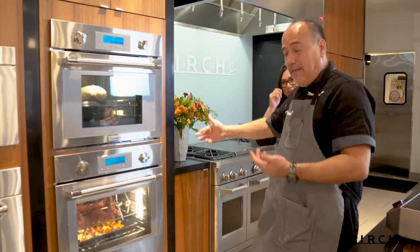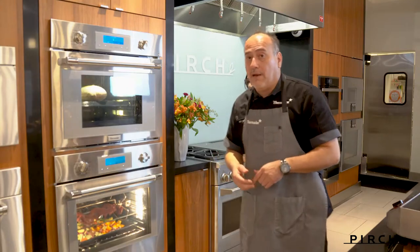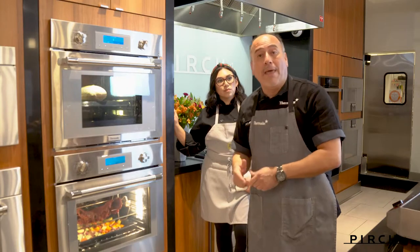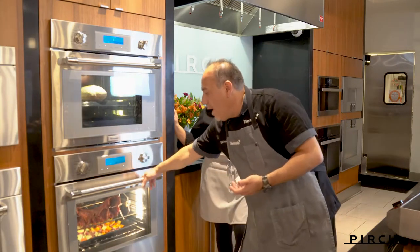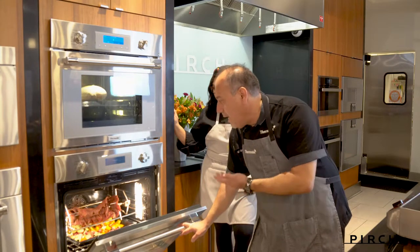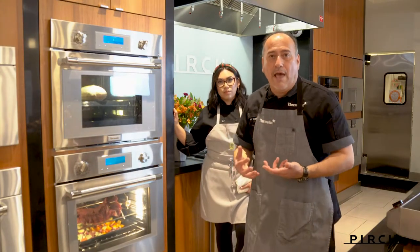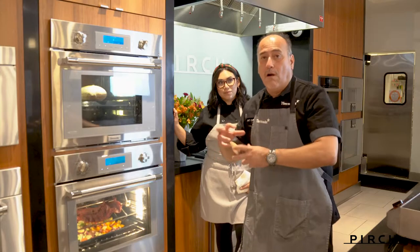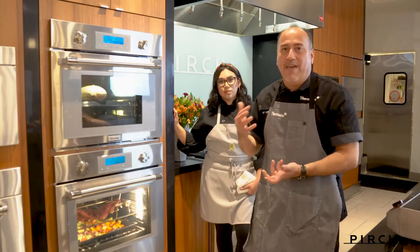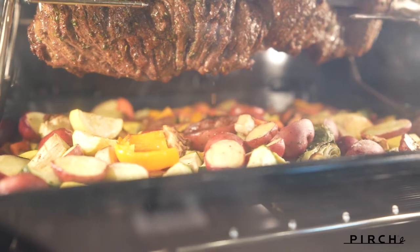You actually don't have to baste because of the self-basting process, but if you're doing something where you do need to baste a little bit — maybe you're slow cooking a bird and you want to baste it more — you can do that by pulling everything out again. When you close it, you'll notice it spins in the opposite direction, and that allows all those flavors to really catch every crevice, every little area you may have missed going the one direction. It always does that when you open and close the oven.